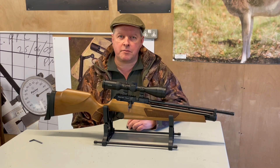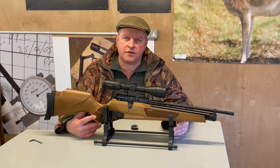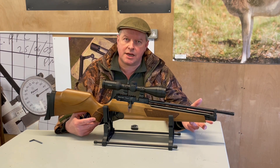Hi, I'm Mark Comosio of Gunmark TV and I've got here to show you one of the latest Webleys. This is the Webley Raider Classic. They had brought out their Webley Raider 10 a while back.